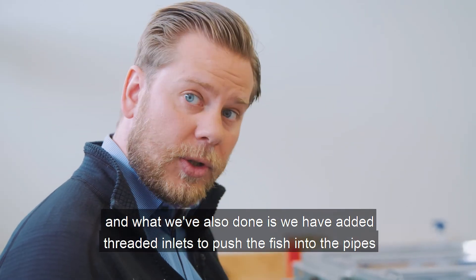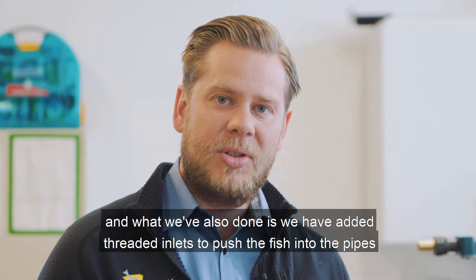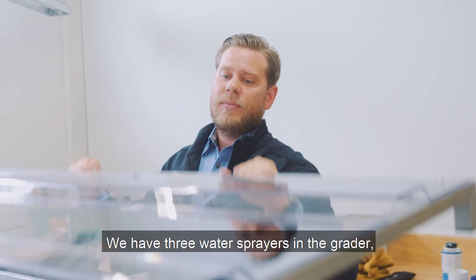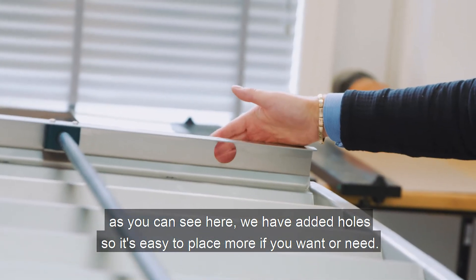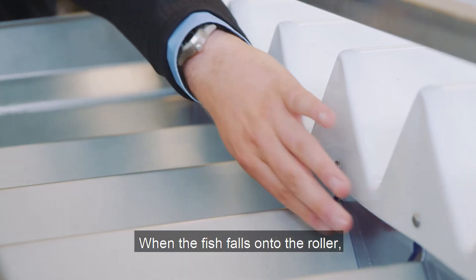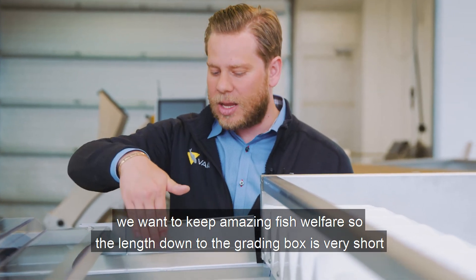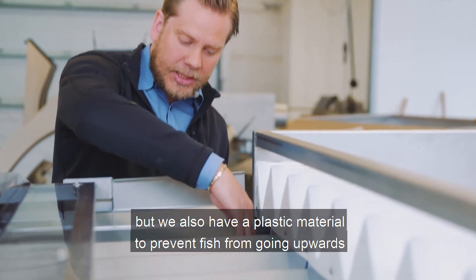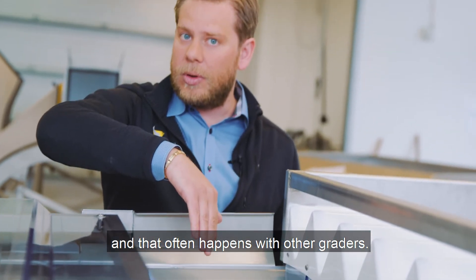We have also added threaded inlets to push the fish into the pipes and to keep them in water at all times. We have three water sprayers in the grater, and as you can see here, we have added holes so it's easy to place more if you want or need. When the fish falls onto the roller, we want to maintain amazing fish welfare, so the length down to the grating box is very short. We also have a plastic material to prevent fish from going upwards, which often happens with other graters.